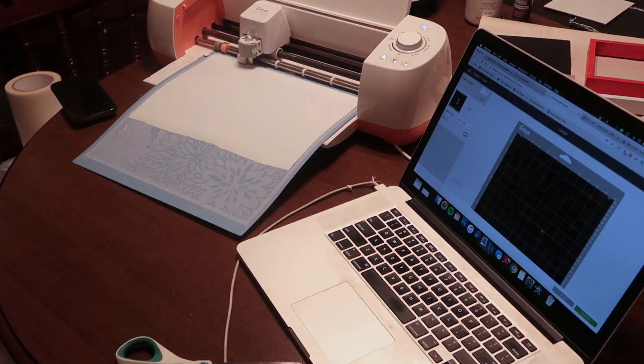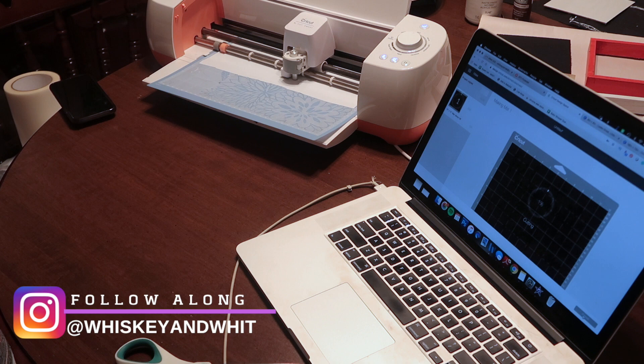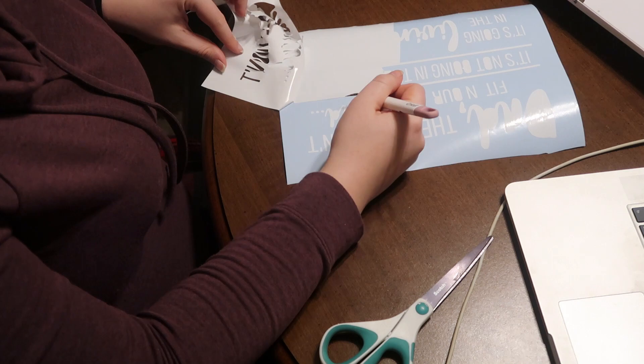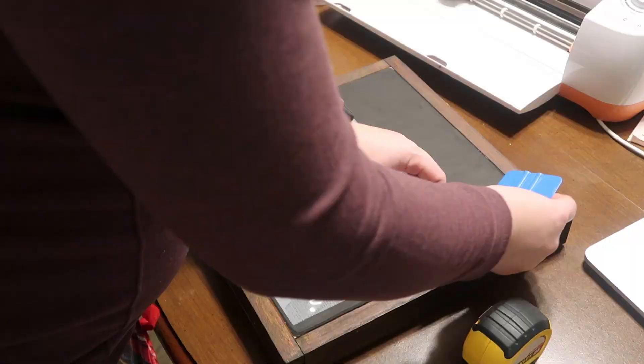I printed off my decal - another one I designed myself - so it will be a free printable and file you can put into Cricut or Silhouette design software. I cut it out on my white Expressions Vinyl - this is regular vinyl, not heat transfer, permanent Oracle vinyl. I'll link that down below. Then I went through with my transfer tape, made sure it was centered, went in with my squeegee, and stuck it down.